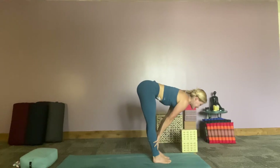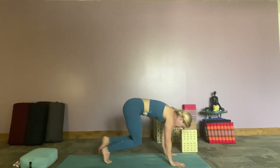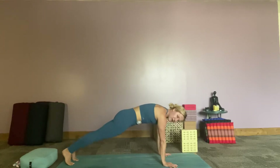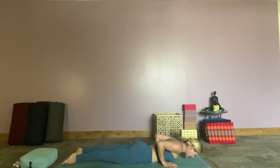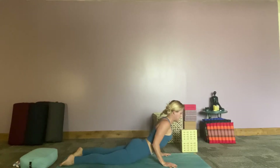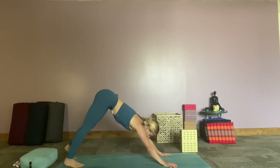Inhale halfway lift, exhale hands come down and start our bunny hops if you want to hop back, and start moving through your vinyasa. High plank option or on your knees — you can skip it altogether if you want. Pressing those legs into the ground, coming up into your cobra, feeling into the back body. As we come into downward facing dog, press the knees into the ground, belly button to the spine, curl the toes under, downward facing dog.